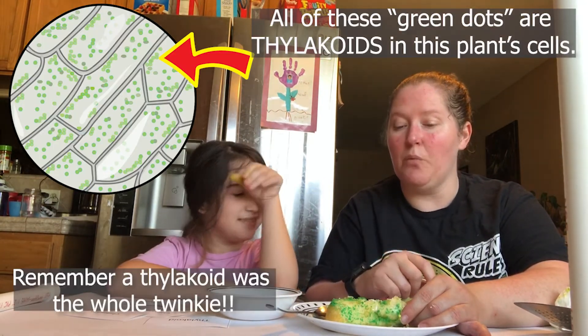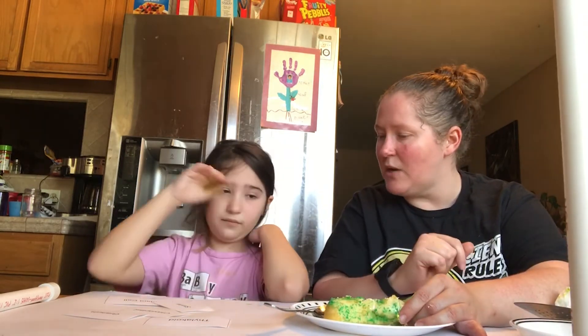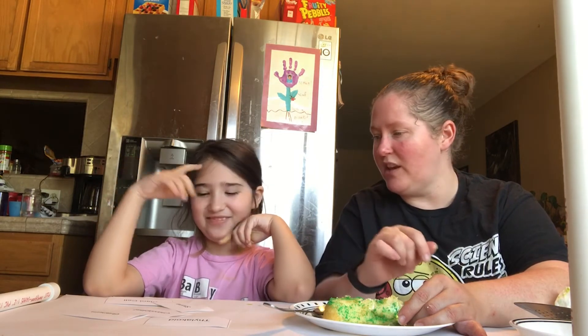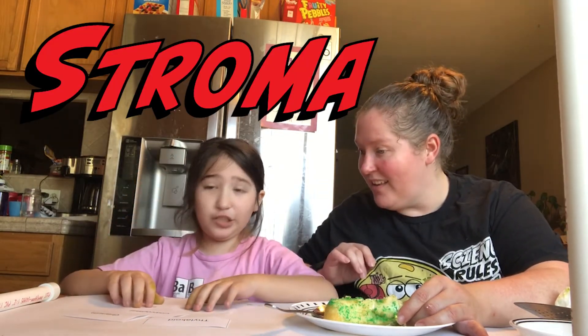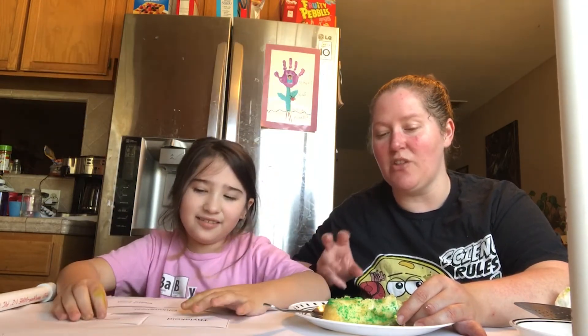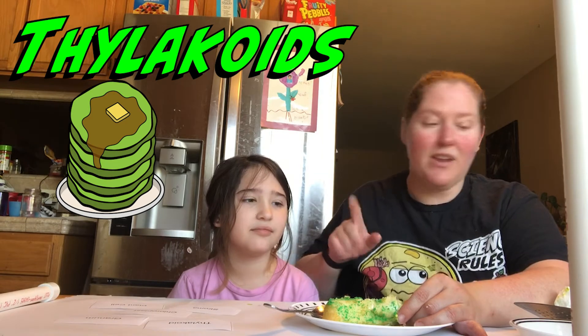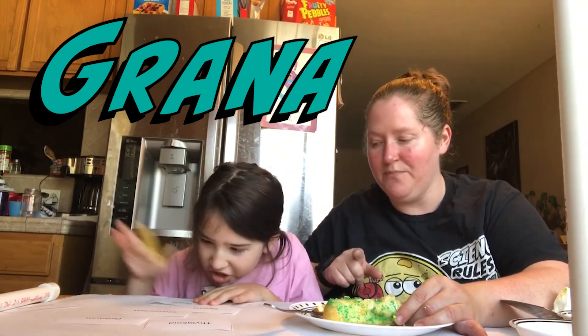Hopefully yours turns out a little neater! Where photosynthesis happens is inside this chloroplast that plants have — plants have a lot of these. The stuff inside the frosting part of the Twinkie is called the stroma. The stacked little pancakes inside are the thylakoids, grouped into a granum. If you're talking about all of the stacks together, it's called grana. All of the stacks are called grana.